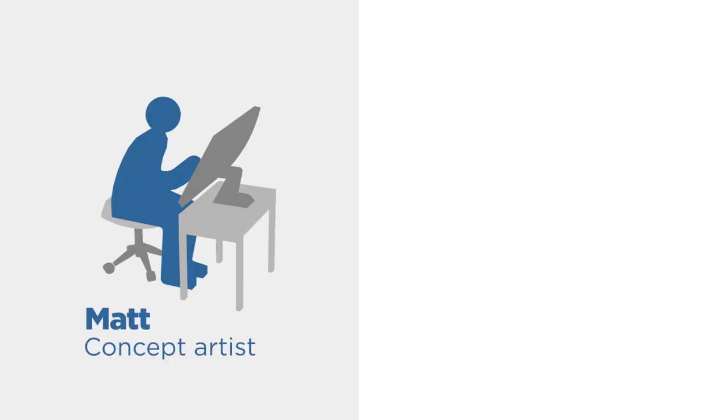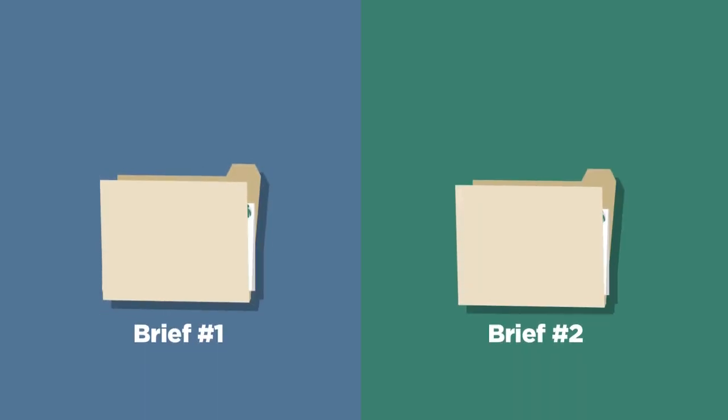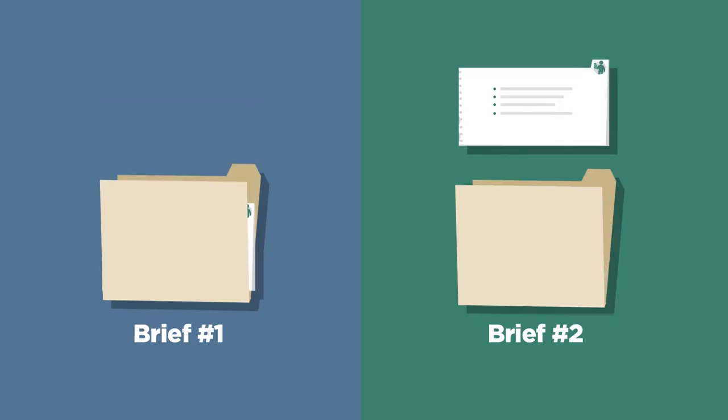I've enlisted a game designer named Ryan and he is going to help us out with the project. For each of these 30 challenges, there are two briefs. He's created the first brief, which is my demonstration. I'm going to open up the first brief, go through the bullet points, figure out the limitations and demonstrate how to take those requirements and make a solution. That's the tutorial part. Then I'll open up the second brief and that's for your homework.